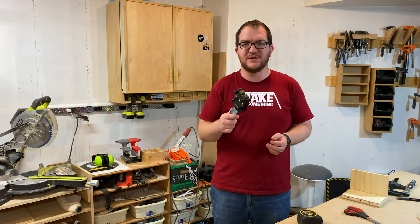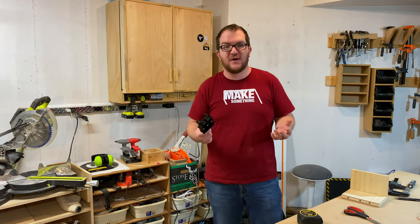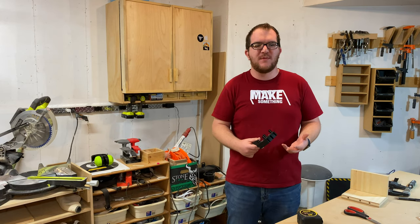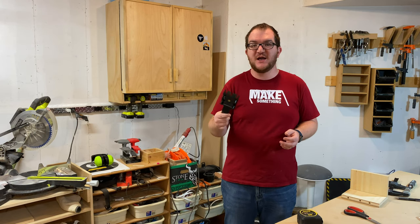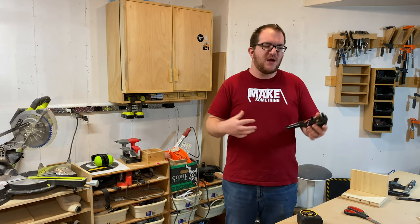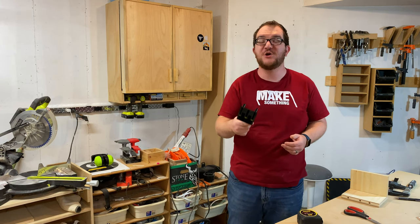I recently purchased this doweling jig and I've been really impressed by how well it works for such a cheap tool. You may have seen a lot of other woodworkers on YouTube using a Festool Domino and they always say dowels would work just as well here — and it's true. This little cheap jig will let you make joinery that is just as clean and hidden as a domino. It may not do it as quickly or as cleanly, it might take a little bit more setup, but it will get the same job done. Let me show you how it works.